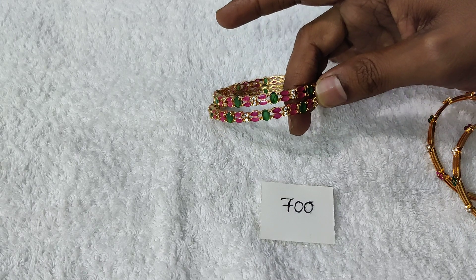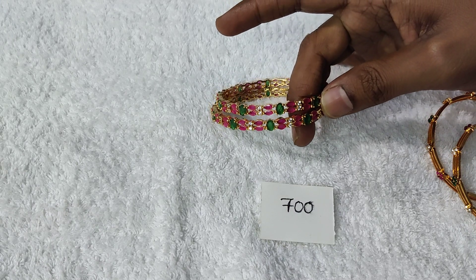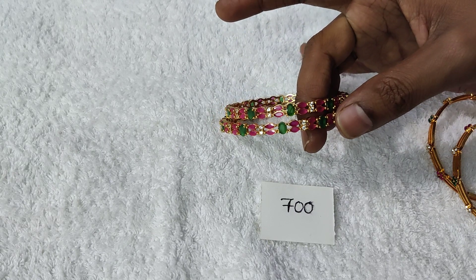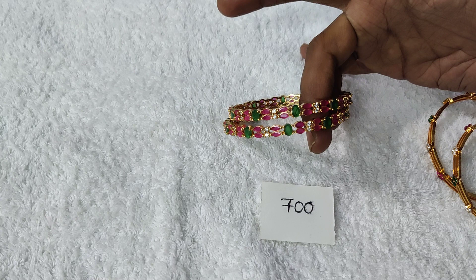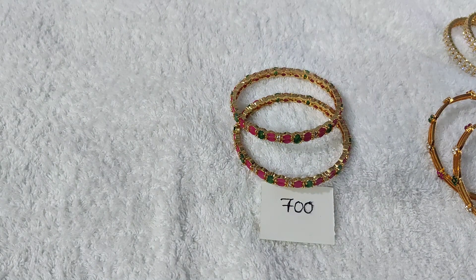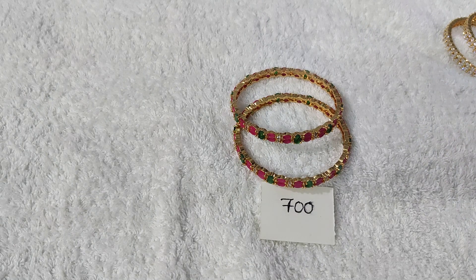The price is $700 only. Now we are going to make a single design — very nice, simple, neat and heavy look. You can also buy beads or sets. The best price is $700.